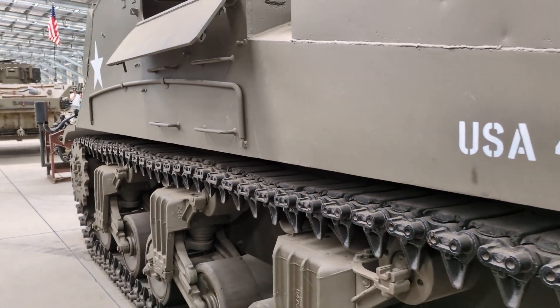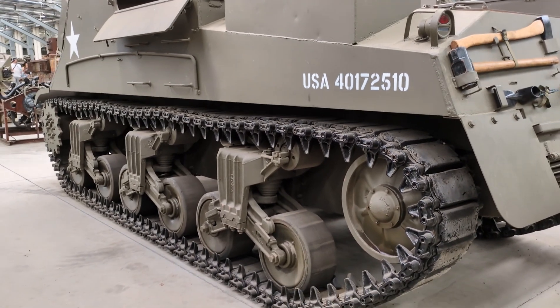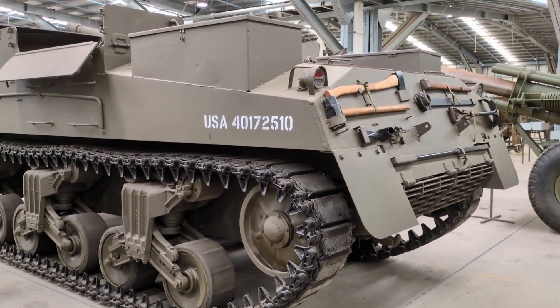Initially capable of holding 57 rounds of 105mm ammunition inside, the M7 was accepted into service in February 1942 and production began in April of that year.